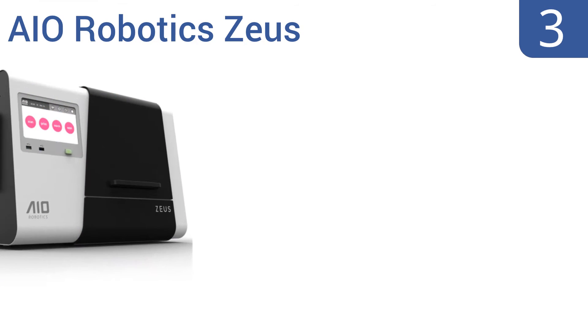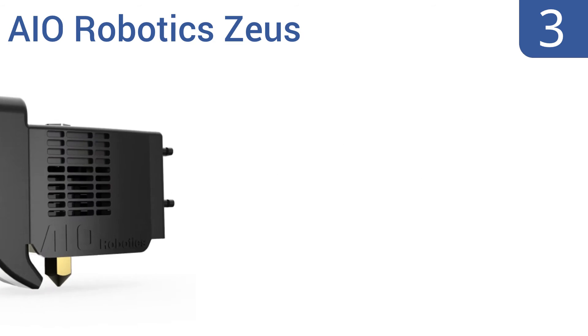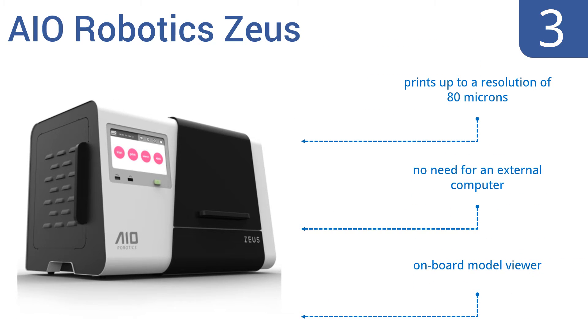Moving up to number three, the AIO Robotic Zeus is an all-in-one 3D printer with scanning, faxing, and copying capabilities. It boasts a seven-inch color touch screen, automatic calibration, and bed leveling to ensure precise prints and scans every time. It prints up to a resolution of 80 microns and includes an onboard model viewer.